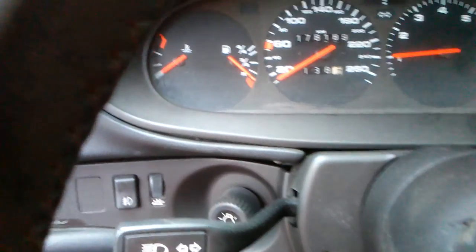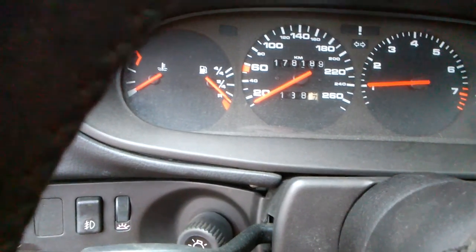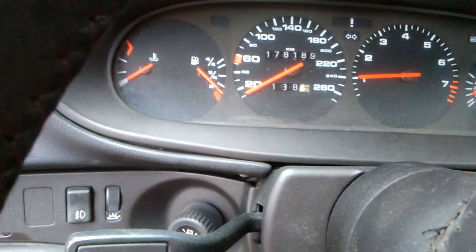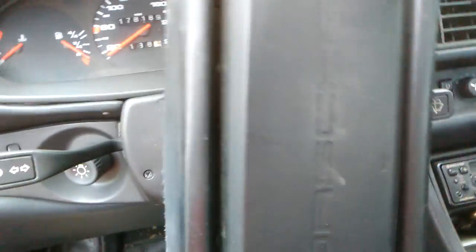Wow man - it's got 170,000 kilometers. 1988 Porsche 944, not turbo.